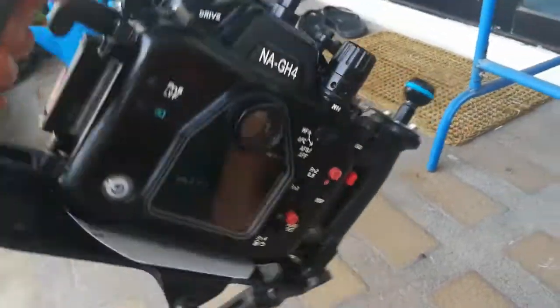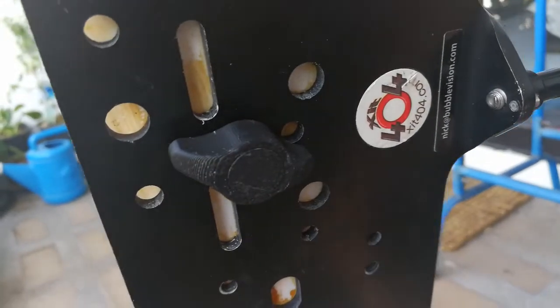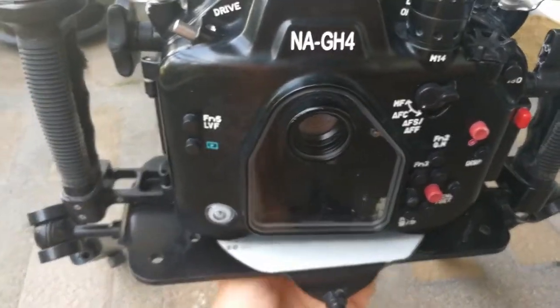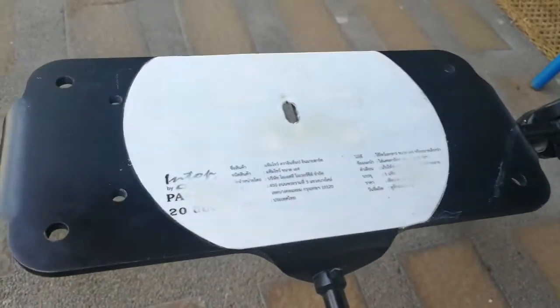I'll just show you underneath. That's the single screw right there, and if I take that off completely and lift the housing off...